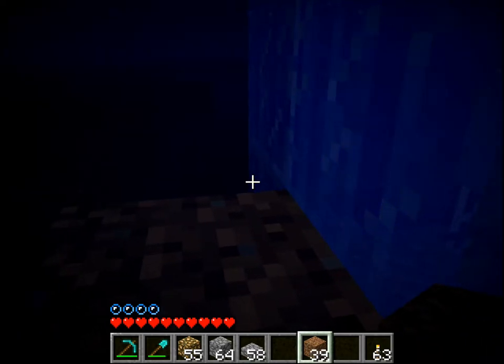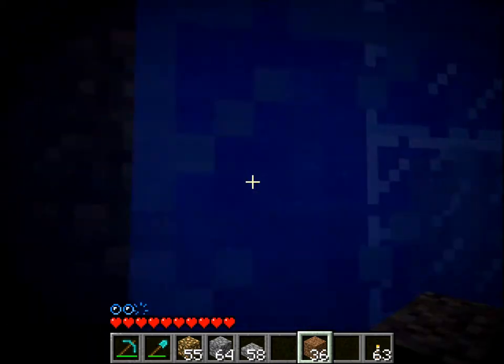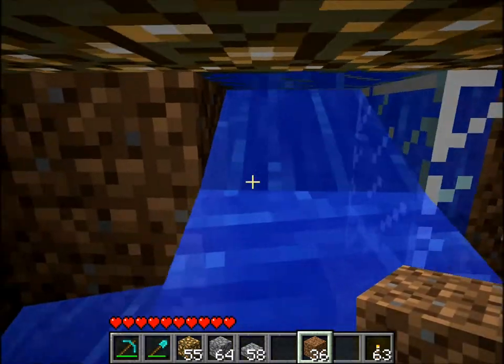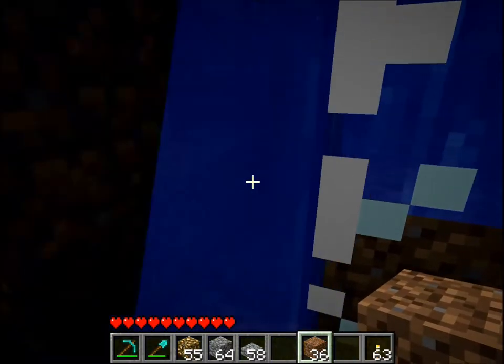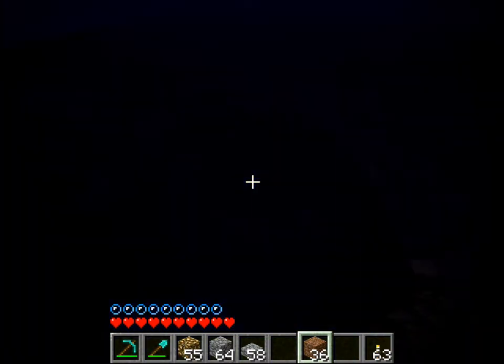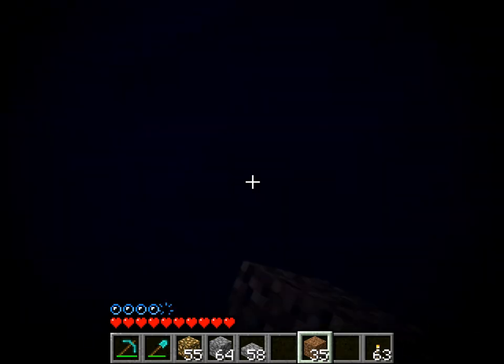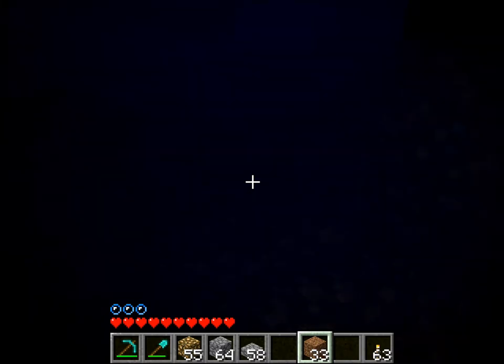Then you're going to want to fill everything around the area where you want the curtain to be, but don't fill this hole. That's important because you need that hole in order for the water to flow into it.